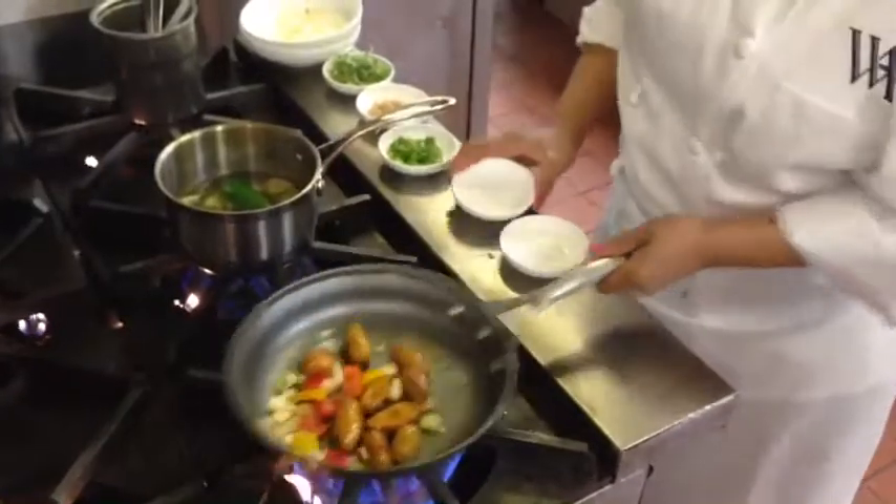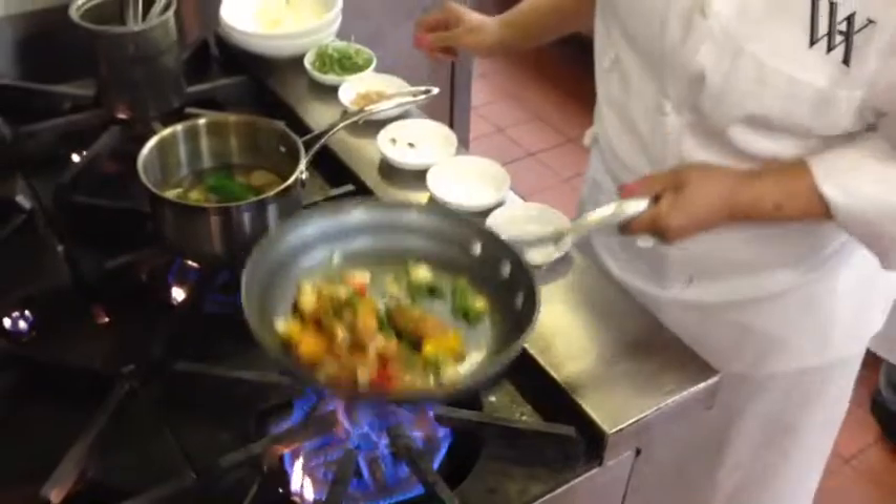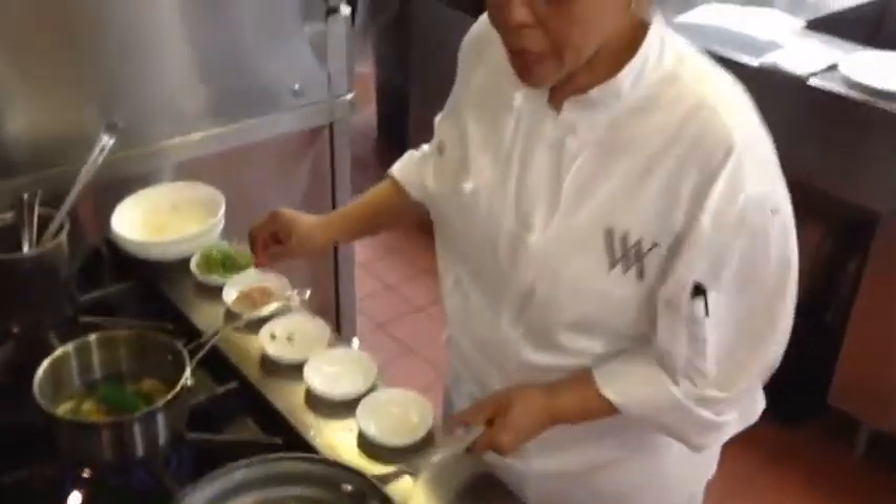I'm adding the peppers, and then the scallions, and then salt and pepper.